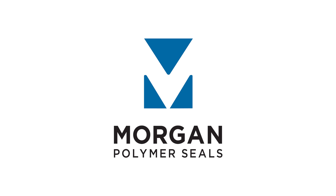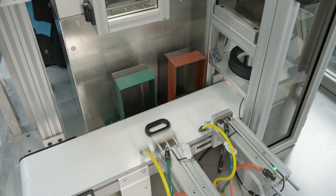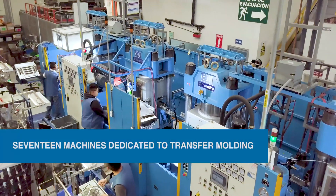At Morgan Polymer Seals, our expert engineers know the best way to make each custom part we produce, and we're proud to have 17 machines dedicated to transfer molding.